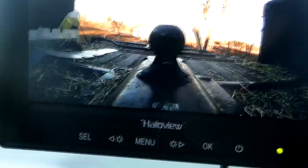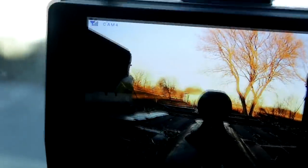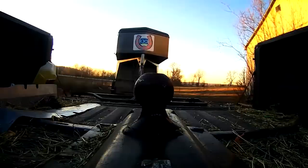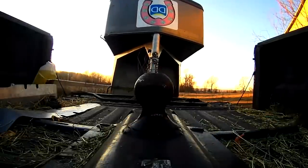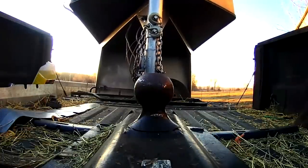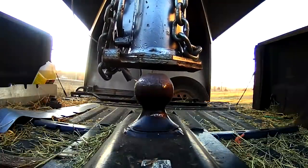The beauty about this video system is that you can record everything from it. I'm going to put the little memory SD card up here in the top and record everything. Now you're going to see me backing up — everything is going to be from the video from the camera system. I'm going to check it out and record everything.